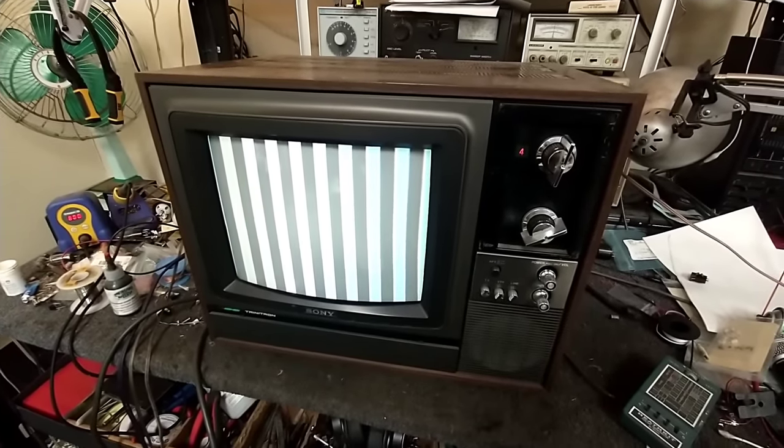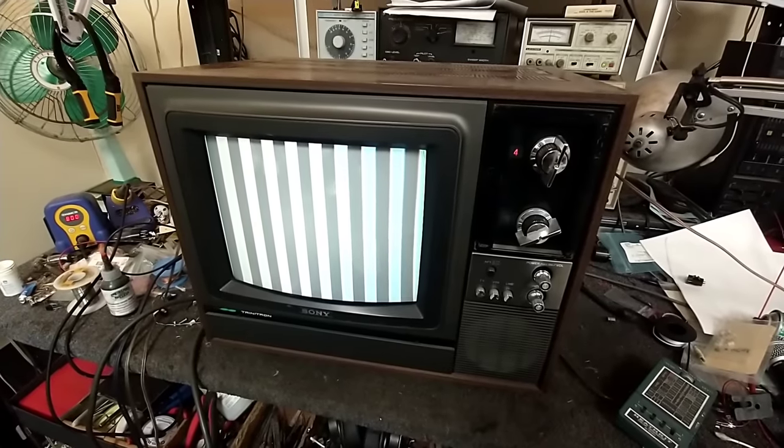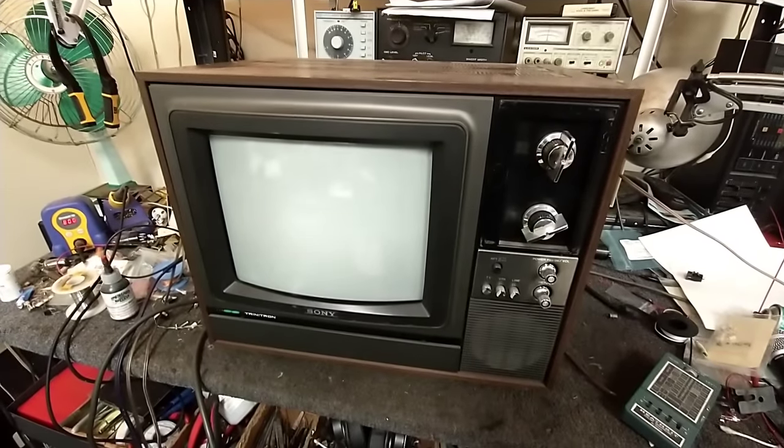I'm going to make a guess that it's either in the burst amp or in the color-killer circuit causing this failure. These sets are replete with Panasonic capacitors that typically short, open, or leak, so I have no doubts there's probably something to do with that. Let's get the back off and take a look inside.